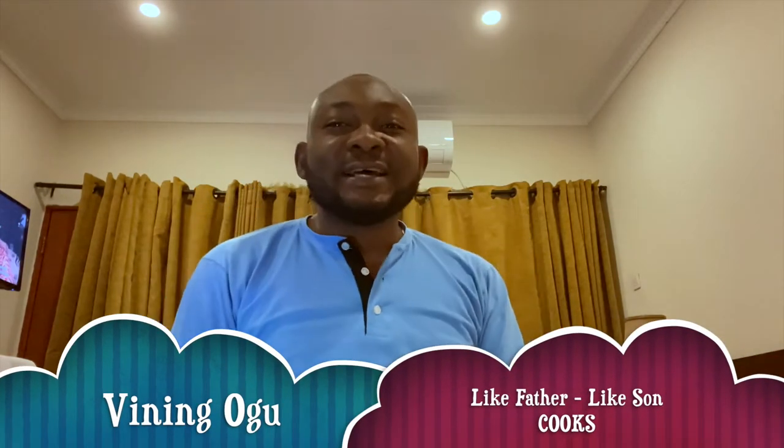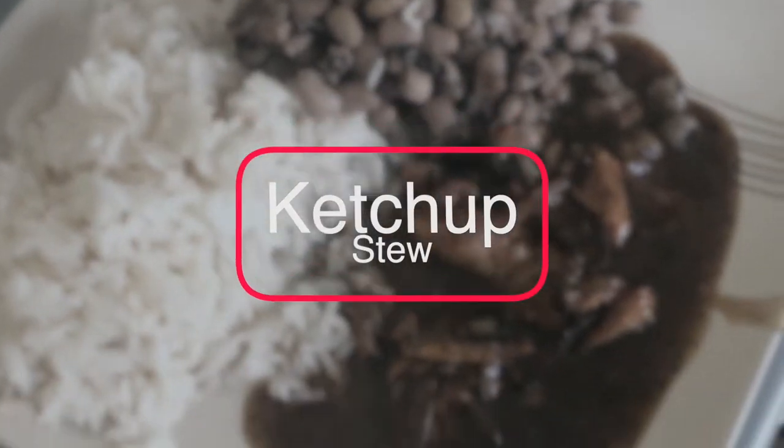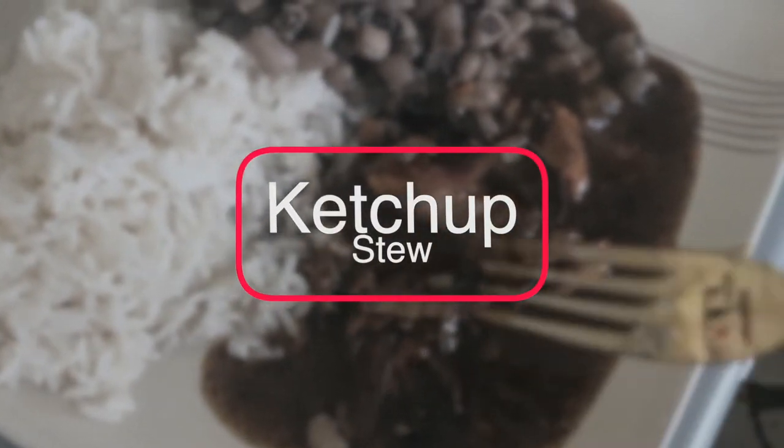Today I'll be cooking white rice and plain beans to be eating with ketchup stew for the first time. You might be wondering: what is ketchup stew? Well, wait until the end of this video and you'll find out. Welcome to my cooking channel, 'Like Father Like Son.' My name is Ryan Enogu, your local chef.